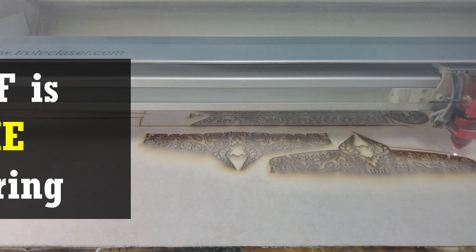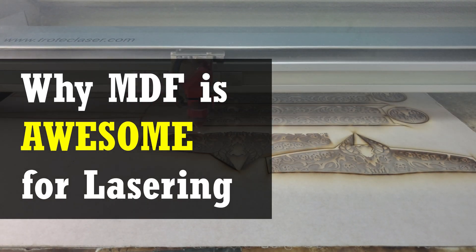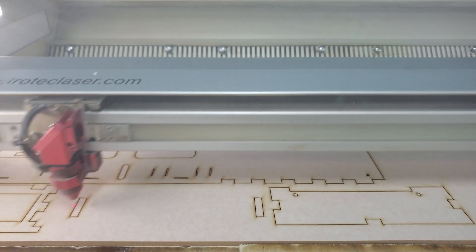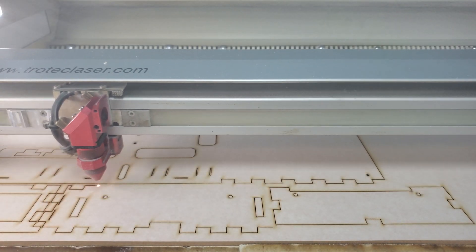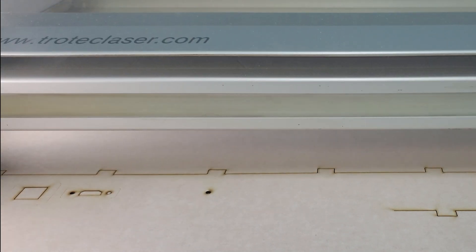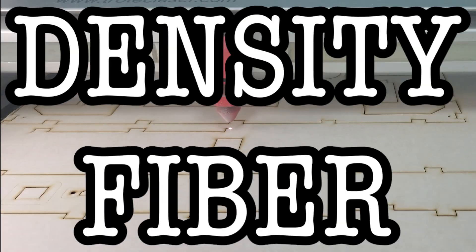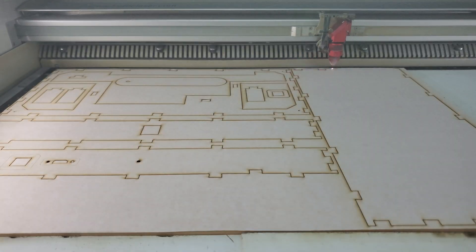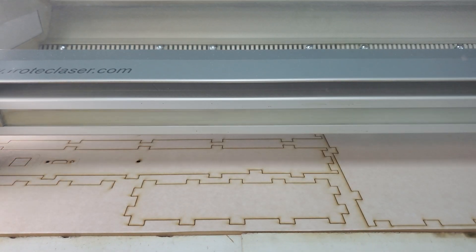We use a lot of MDF sheets in our lasers and have always been really happy with it as a laserable material. So we thought we'd share in a video what we like about it and why you should consider using it if you don't already. MDF stands for medium density fiberboard. It's an engineered wood product, meaning that it's manufactured from scratch and isn't cut from a forest of MDF trees.